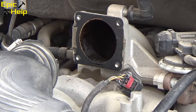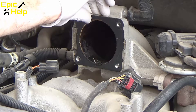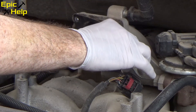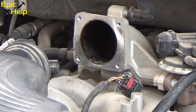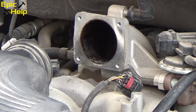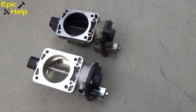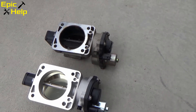After pulling off the throttle body, we have this gasket that we want to reuse. Just peel it off and hold on to it. I always like to do a side-by-side comparison when I get new parts, just to make sure that they look the same. Just because they tell you it's the right part doesn't mean it's the right part.